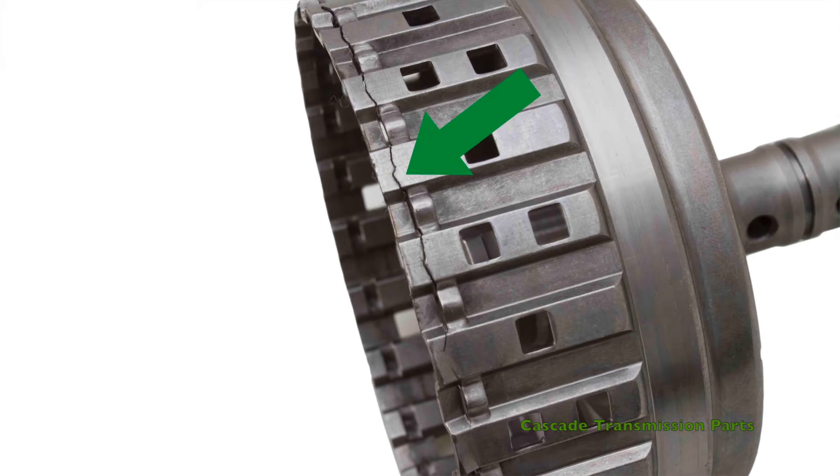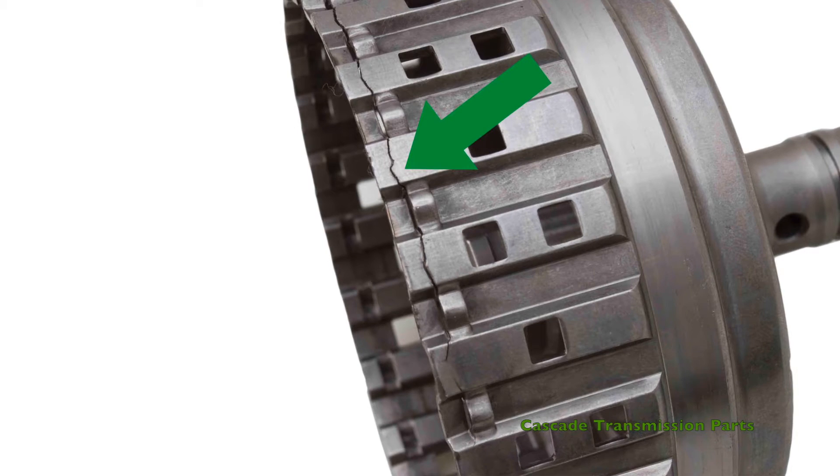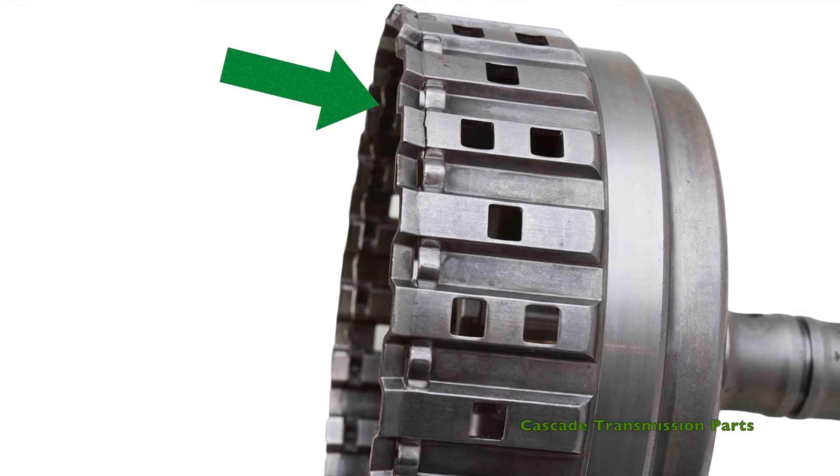Here I have a factory drum. As you can see, the snap ring groove is cut into the side, making it very weak. This weak snap ring groove has a tendency to crack and blow out. The primary cause of this is pressure regulator valve wear in the valve body.